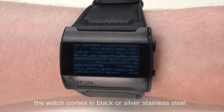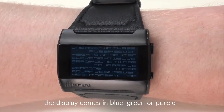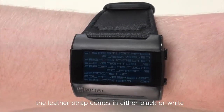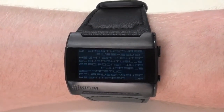The watch comes in black or silver, with display colours of blue, green, or purple. The leather strap comes in either black or white. This is the black stainless steel version with a black strap and blue display.